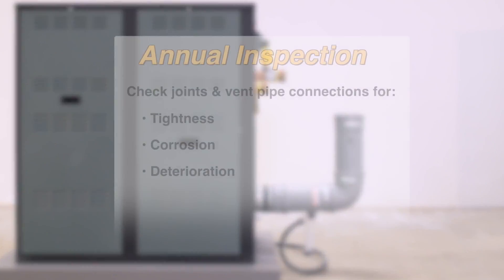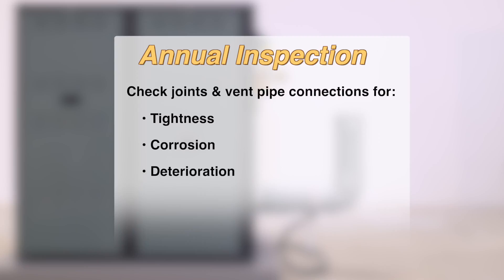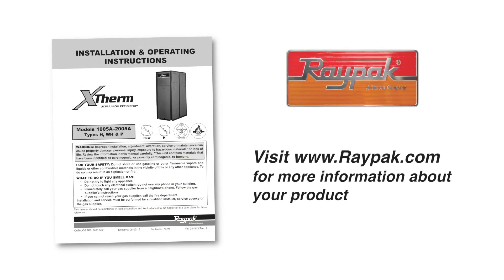The venting system should be examined at least once a year. Check all joints and vent pipe connections for tightness, corrosion, or deterioration. For more information about this product, visit our website at raypak.com. Please subscribe to the Raypak channel on YouTube for future how-to videos.